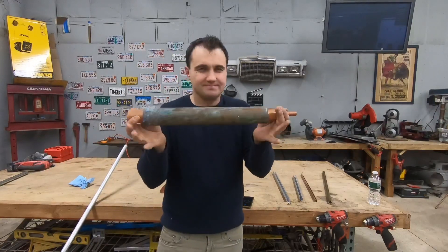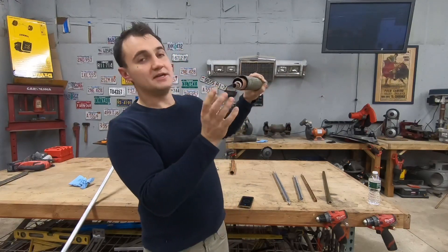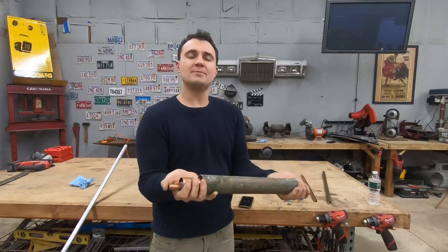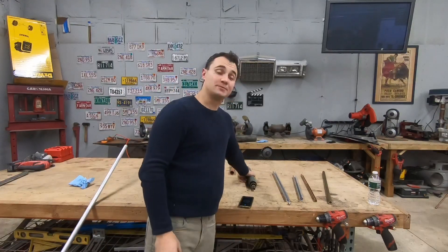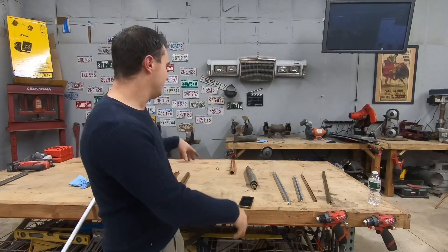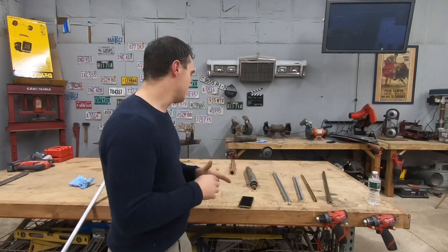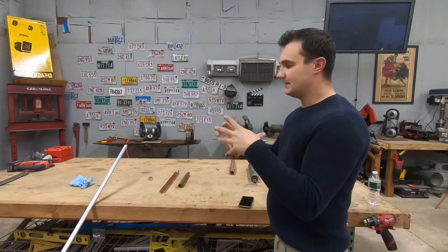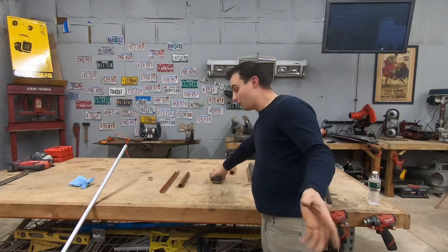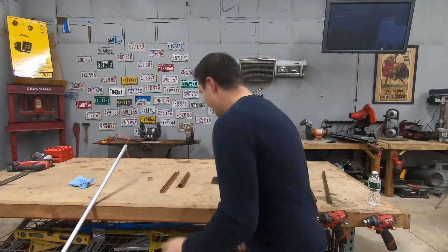Those five pipes aren't even tightly fitted together. If we had a single pipe this thick with a small diameter bore, it would probably be really slow. The more copper or non-magnetic metal you have around the magnet, the stronger the effect. These different metals — copper, aluminum, brass — all work similarly. I think it really comes down to the thickness of the metal.